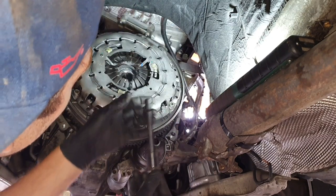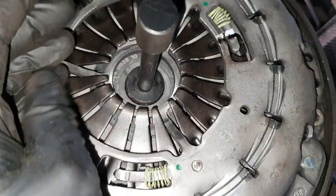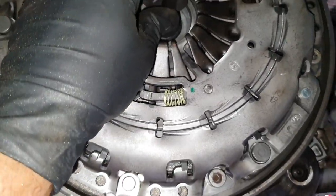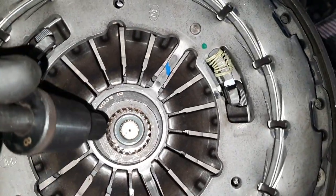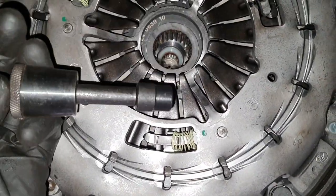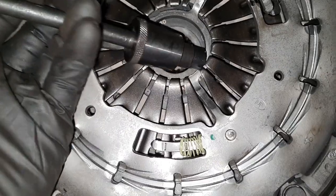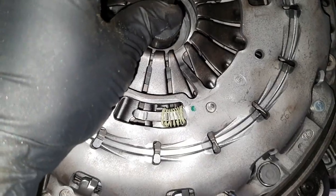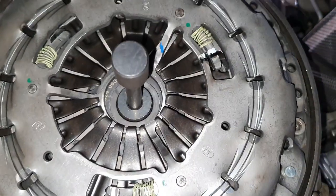Job done. Before we install the gearbox we have to check once again if everything is aligned, because otherwise we will have problems installing the gearbox. Put the tool back together — you can see the center is aligned. The small piece should sit on the flywheel and the bigger one on the clutch, and because of this metal line it should all be one straight line. On the flywheel and on the clutch — perfect.